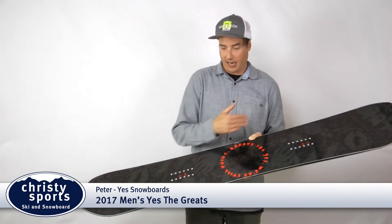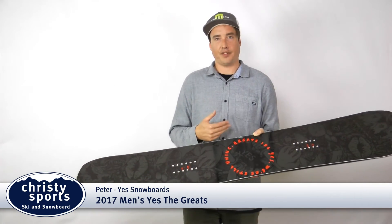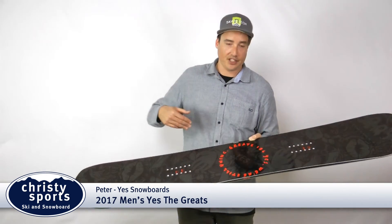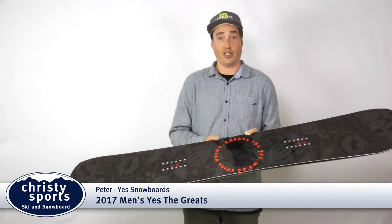It does have our asymmetrical sidecut, so a little deeper heel than toe, kind of balancing out that natural indifference we have as snowboarders, making that heelside edge come a little bit easier, and obviously making things ride switch a little bit easier as well.